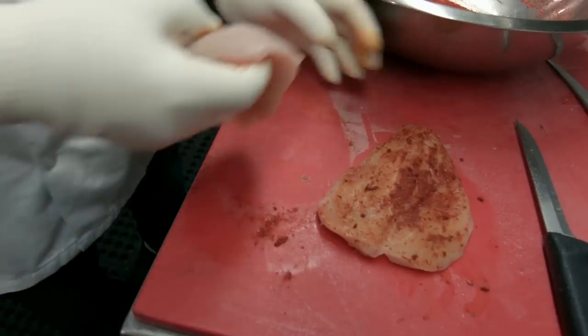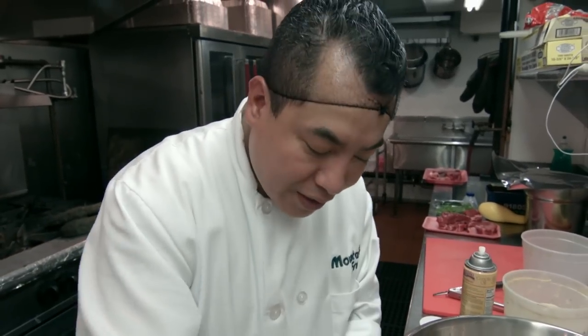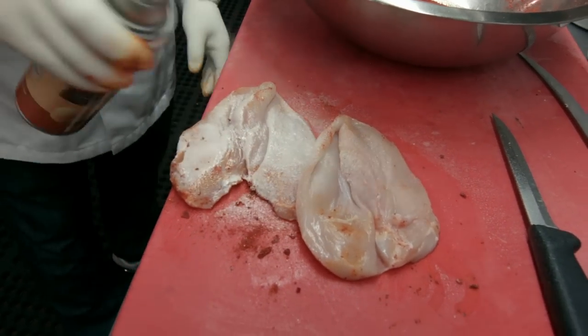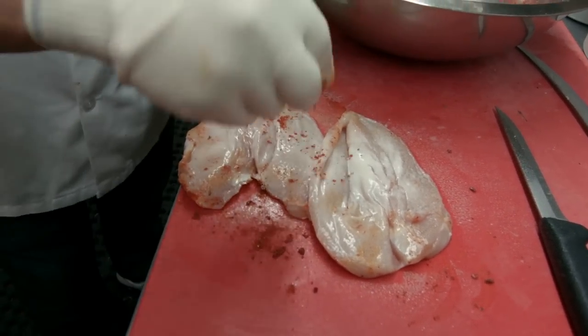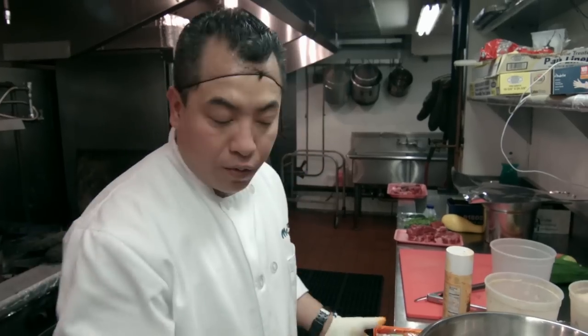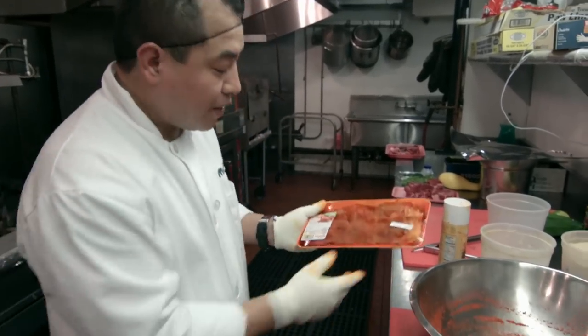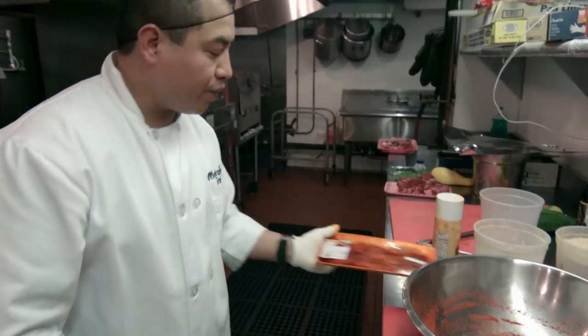Do the same thing with the other one — it's gonna be the same process on the other side. Exactly the same, just rub it around. If you don't wanna get this messy at home, just come to Mountain Frost and get the package ready like that. We got it for you.